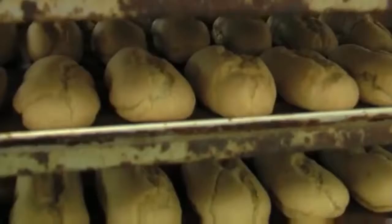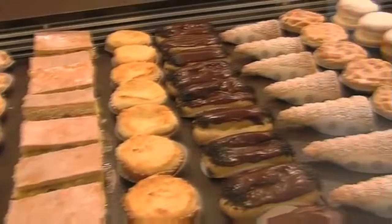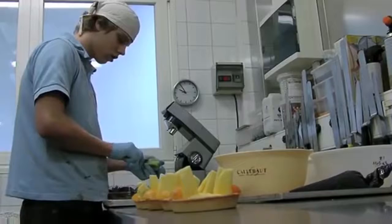Here comes the icing, a sugary sweet holiday treat. Be careful when you're icing, it's hard to keep it neat. Oh no, oh no, oh no... oh yes, it's perfect! Let's make some more.